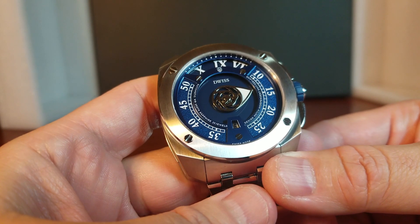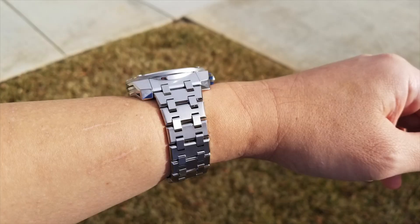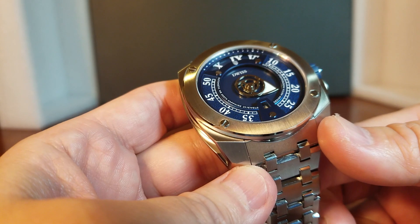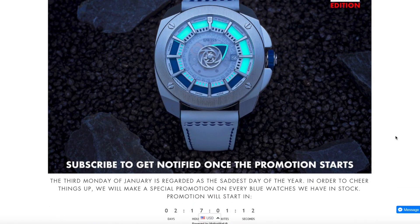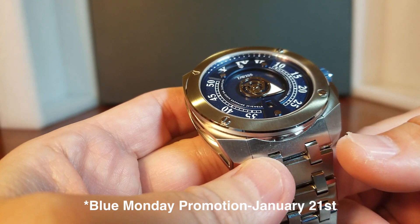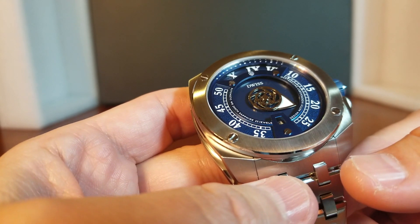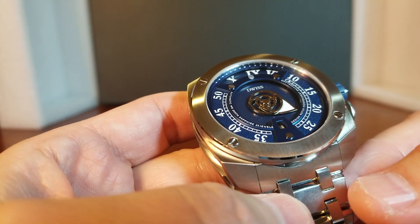It's also available in an all-black and white, and both models are available on either a strap or a bracelet. The retail price for this model is about $1,600. But because every third Monday in January is called Blue Monday — and I had no idea about that until Raphael told me — and because Blue Monday falls on January 21st, DWIS is having a special promotion with a discount on any blue dial watch, including this. I will put a link to the sign-up page so you can find out what that discount will be.